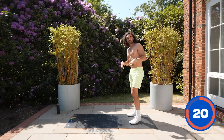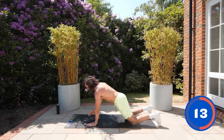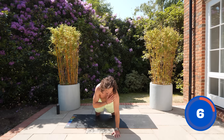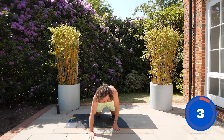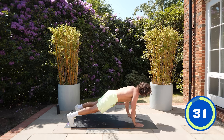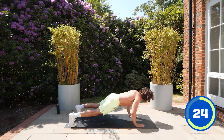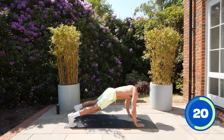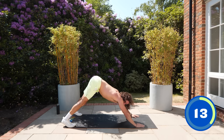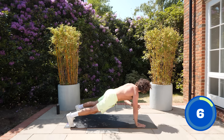Now push-ups with a shoulder tap. From the knees if you like — push up, then shoulder tap across the body, left then right. If you can do full push-ups, go for it. Floor press and tap — push up, tap tap, push up, tap tap.